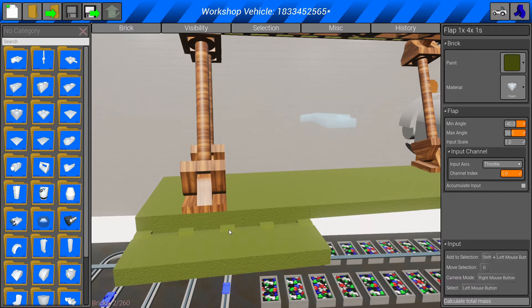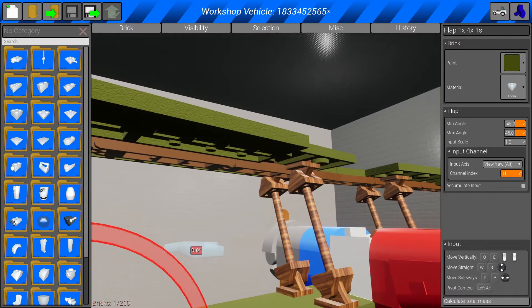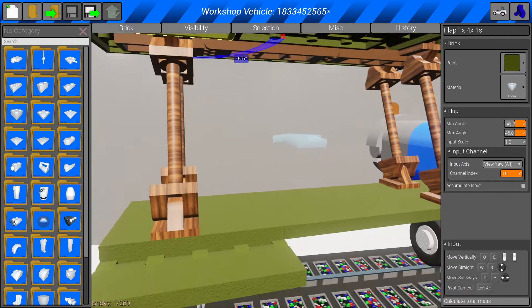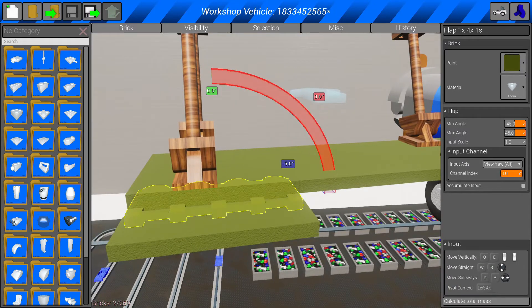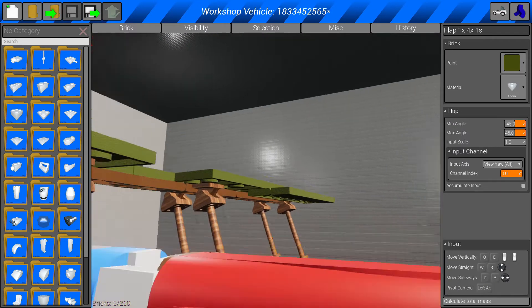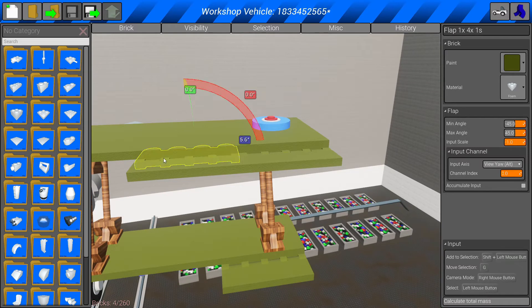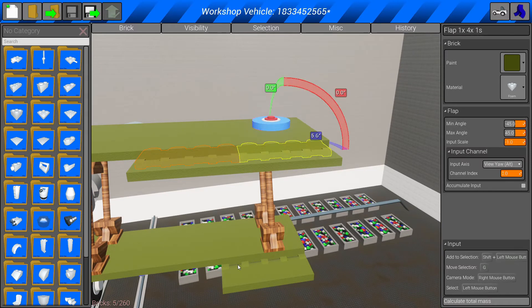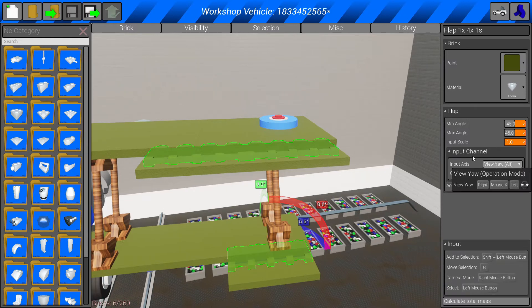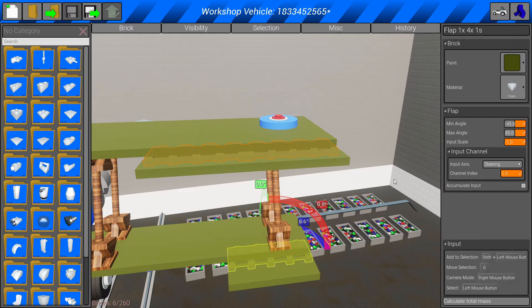Next, we want to select the aileron control surfaces — that one, that one, and that one. You don't have to do it only on this aircraft; do it on any aircraft you like. Just make sure you select all the control surfaces there are. Then go down to input axis and change this one to 'steering'.